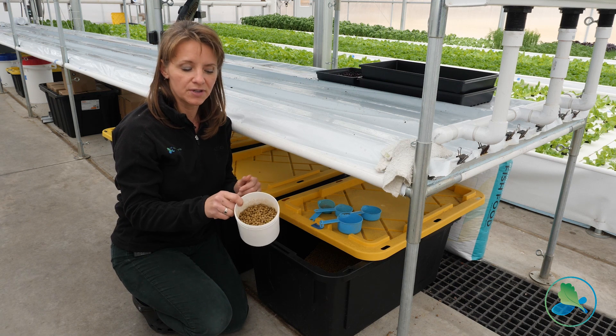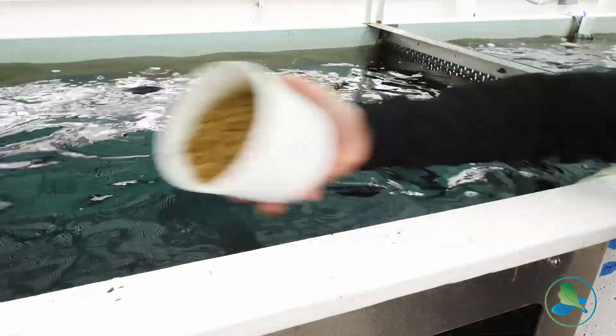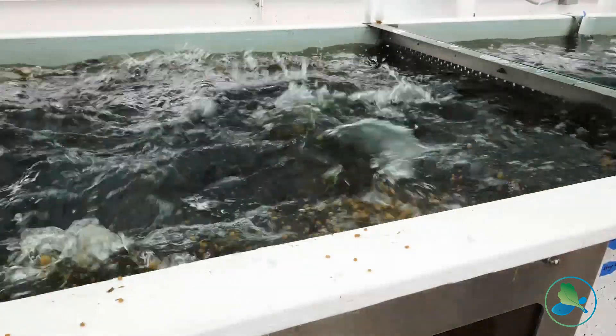So this is the food that we're going to feed — this is two cups. Let's go feed the fish. One of the most important inputs to the system is fish feed. We really need to make sure that the feed matches the type of fish.